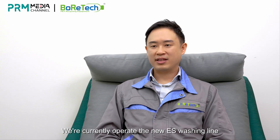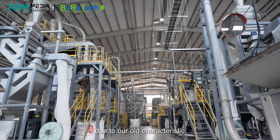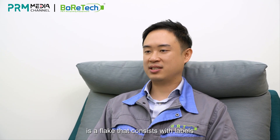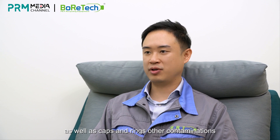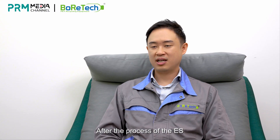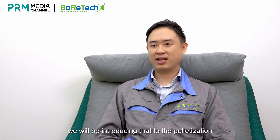We currently operate the new ES washing line here in Taiwan. The brand-new ES line in Taiwan, due to our own characteristics, can only process sea flake as well as cold wash flakes. A sea flake is a flake that consists of labels as well as caps, rings, and other contaminations. After the ES process, the flake will be introduced to pelletization as well as solid-state polycondensation for food-grade application.